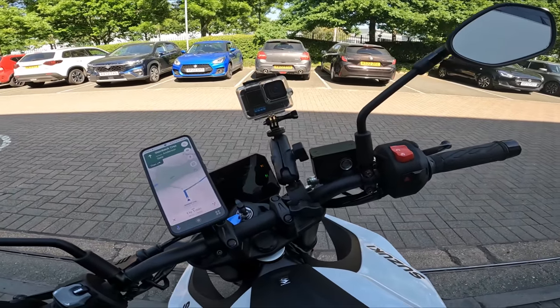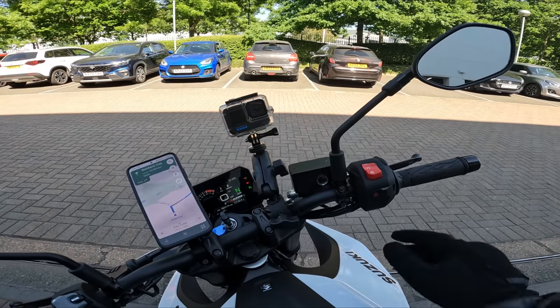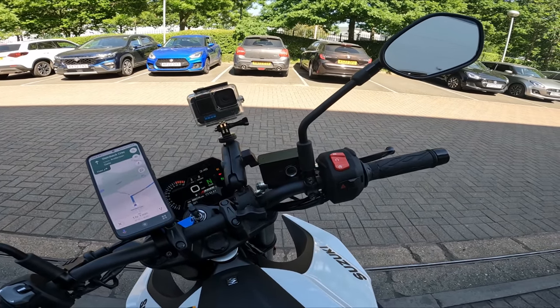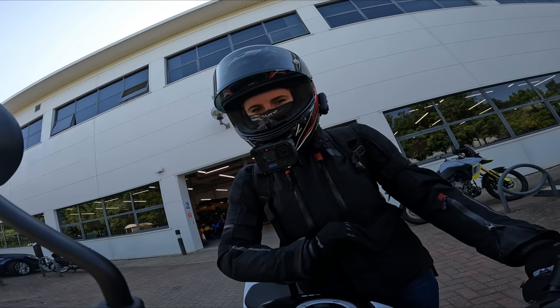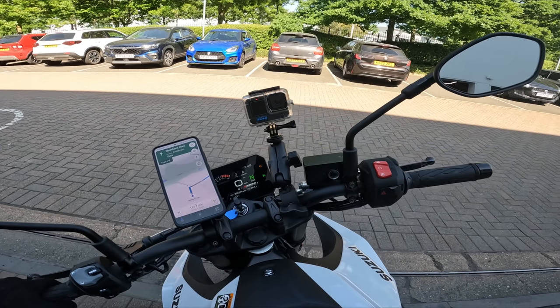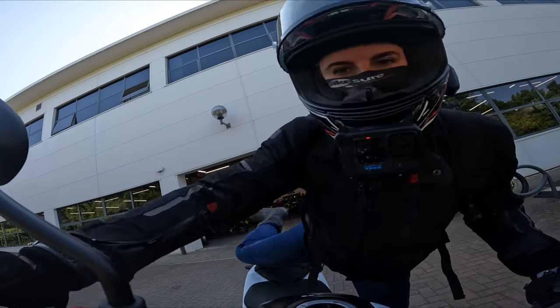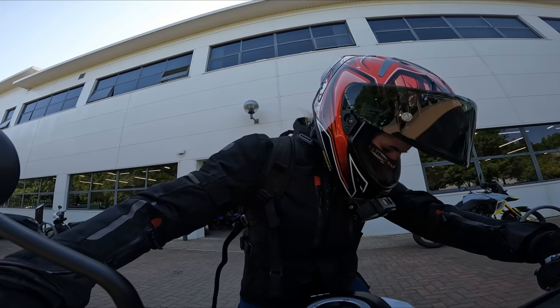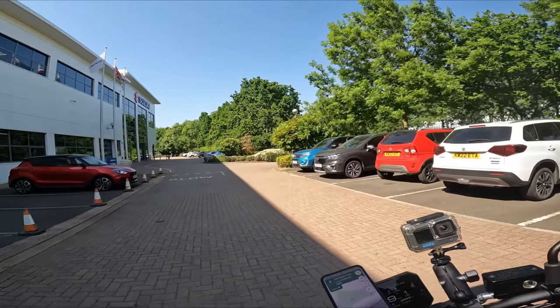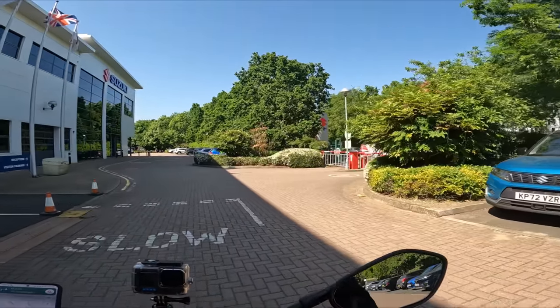One of the things about Suzukis that I love is you've got a quick start button, so you literally just go and it fires up. Right, let's get on it and go for a ride around the Cotswolds. Let's get crackalackin!